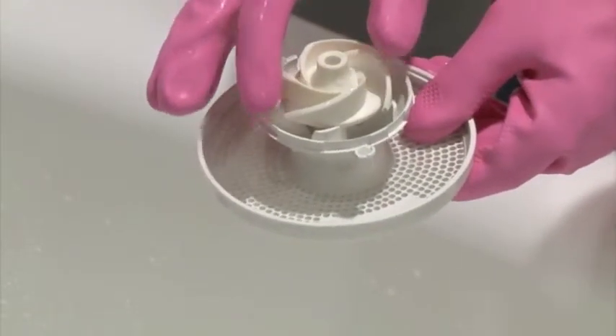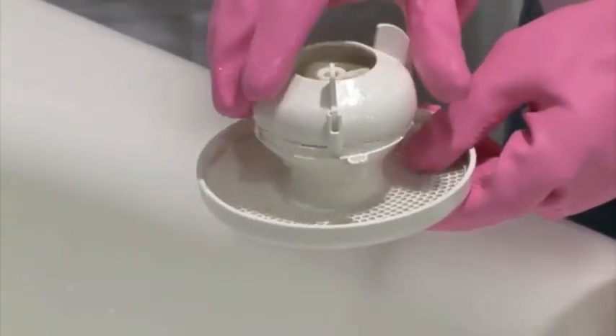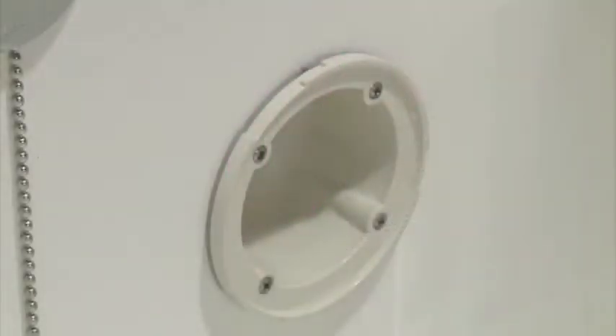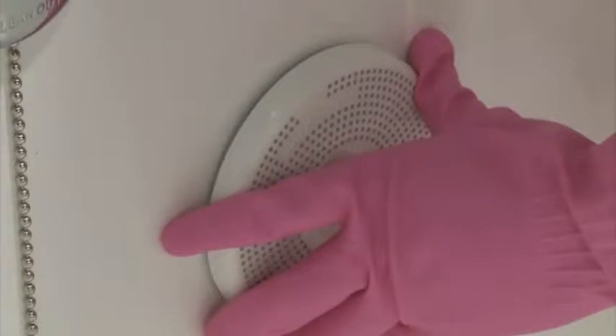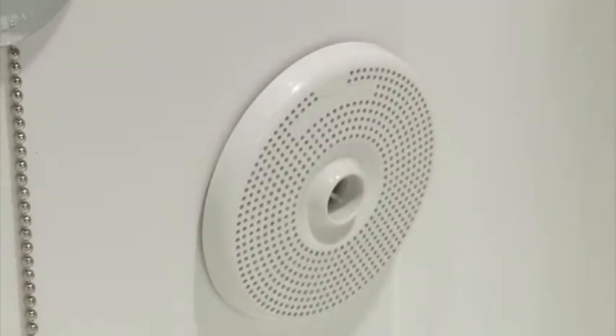Reassemble the jet assemblies. Place the impeller in the casing, then reinstall the impeller cap and turn it counter-clockwise to lock the assembly. Reinstall the jet assembly into the tub, positioning it so that the SantaJet logo is at about the 11 o'clock position, then turn the assembly to the right and lock it into place.